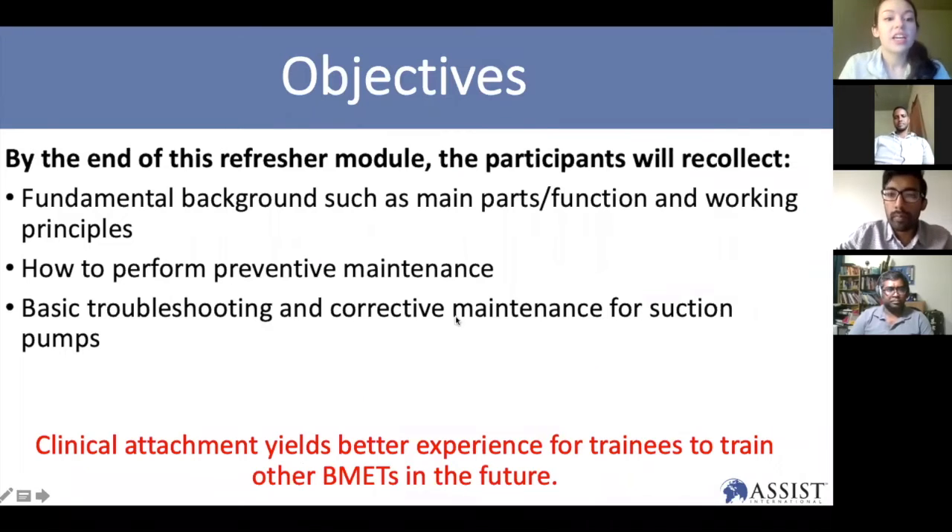Our objective today is to cover the fundamental background — things like main parts and functions of suction machines. We'll also talk about performing preventive maintenance on suction machines, as well as basic troubleshooting and corrective maintenance. This is a refresher course mostly meant for people with strong backgrounds in biomedical engineering, but if you have questions please feel free to ask.